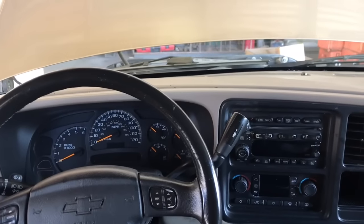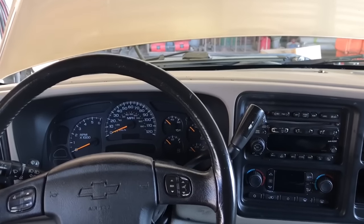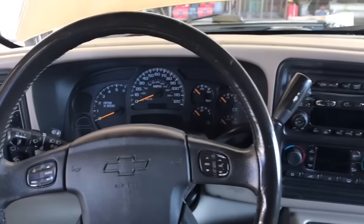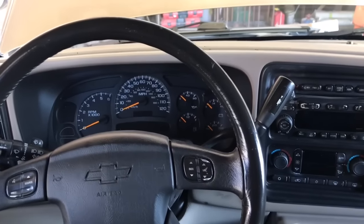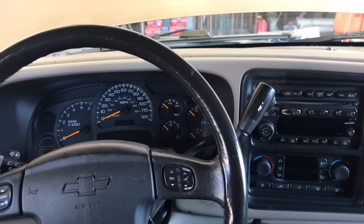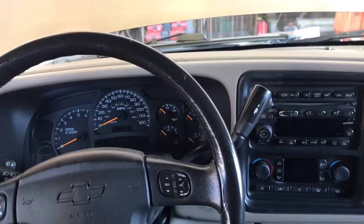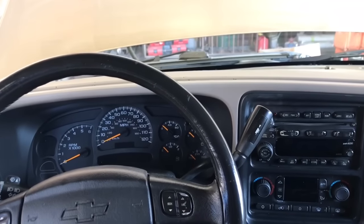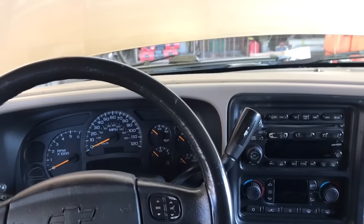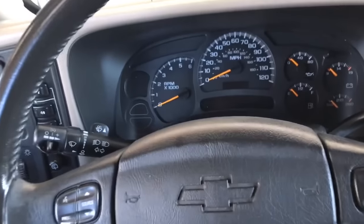Hey guys, Aaron here. Today we're gonna be replacing the multifunction or turn signal switch on this Chevy truck. This is a fairly common issue on these vehicles. GM uses the same multifunction switch on a ton of these trucks ranging from 2001 through about 2009 — the Chevy Tahoe, Avalanche, Silverado, Suburban, Trailblazer, and for GMC the Envoy, Sierra, Yukon, even the Hummer H1 and H2, and some Isuzu and Oldsmobile vehicles have this same style switch.